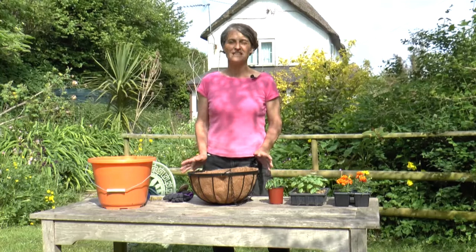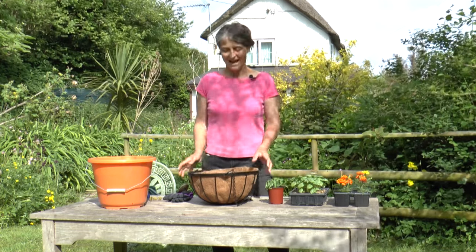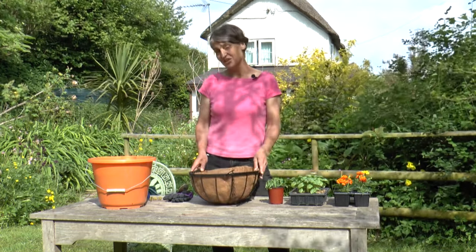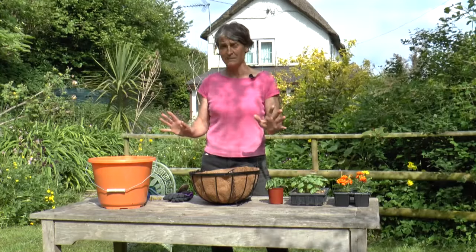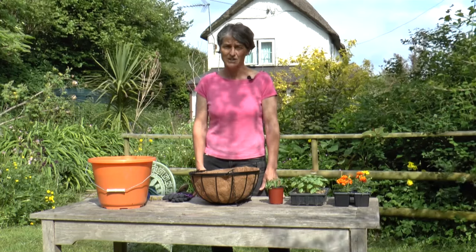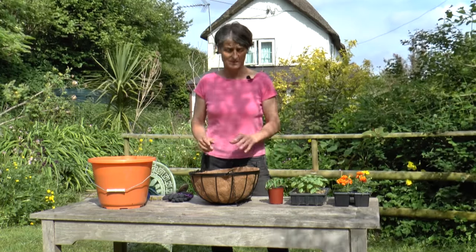Hello, it's a lovely day in early summer. Frost is a long distant memory and that means I can start planting up my hanging baskets. This year I'm going to forget about the geraniums and the petunias — I'm going to plant an edible hanging basket, and central to that is going to be a lovely big tomato plant.